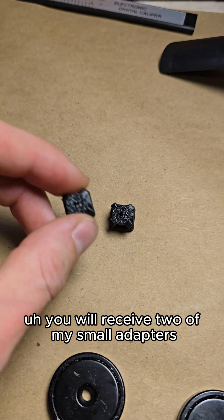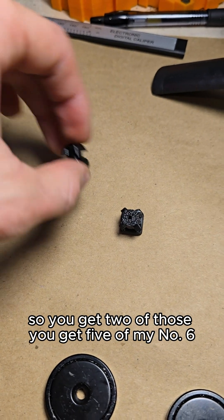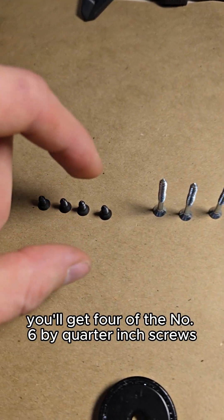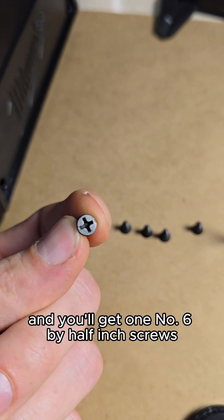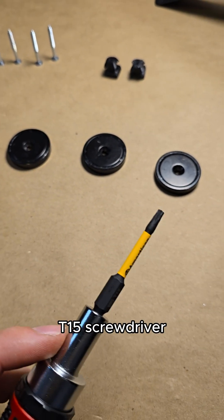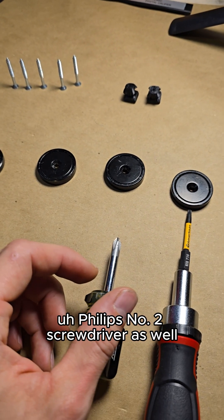You will receive two of my small adapters that are 3D printed, and I'll show you the use of those when we get to them. You get five number six by one-and-a-half-inch screws, four number six by quarter-inch screws, and one number six by half-inch screw. I recommend only using hand tools for this installation. The tools you will need are one Torx bit T15 screwdriver and a Phillips number two screwdriver as well.